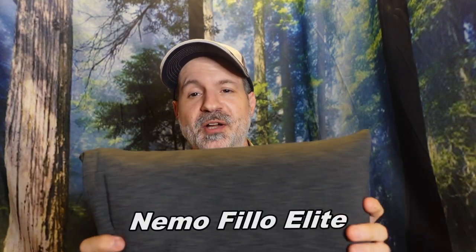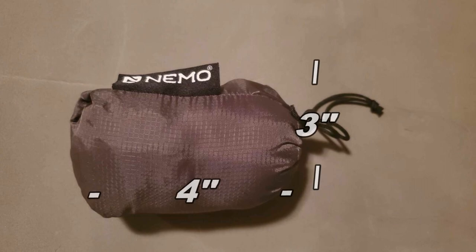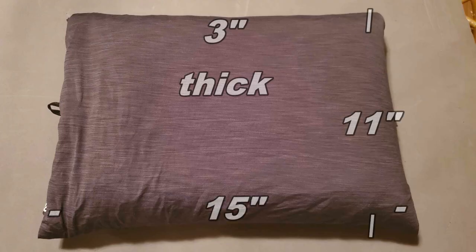Now let's talk about the Nemo Filo Elite — not the regular Nemo Filo with the thick pad on it. This one is the ultralight version. There are also bigger luxury versions, but this is the regular one. Still pretty big though — it's bigger than the Aeros. This pillow also comes in at 2.8 oz, but 80 grams, just a gram more. It packs at 4 inches by 3 inches. When open, it's 15 inches by 11 inches by 3 inches.